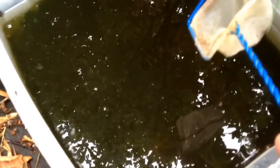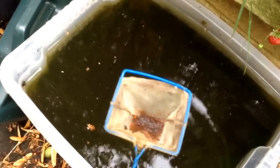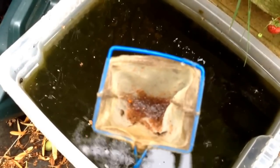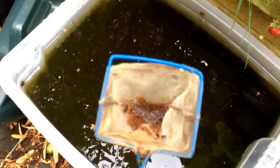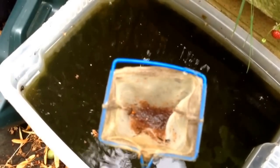Catching the live food is fairly simple — just take a net and gently twirl it around in the water using a figure of eight. This should bring up quite a few items of live food, as you can see. I'll tip it into a container and get a better look at what we've caught.